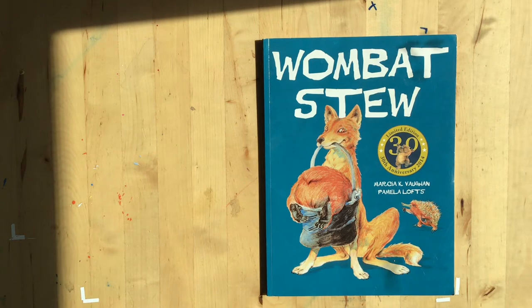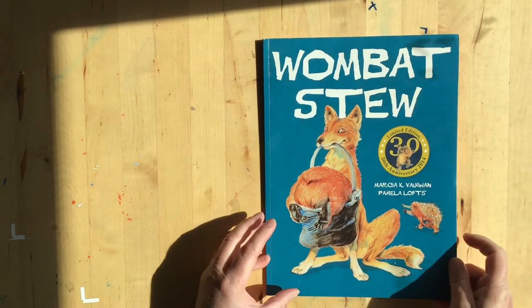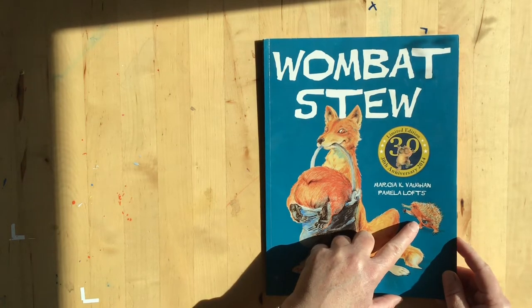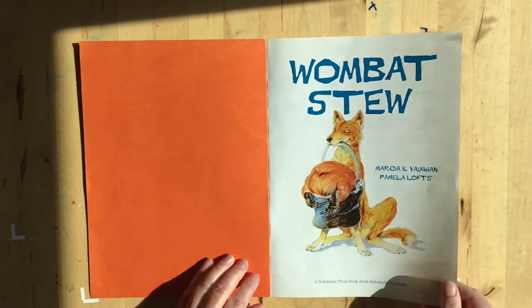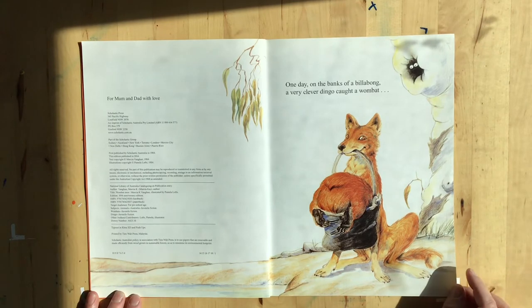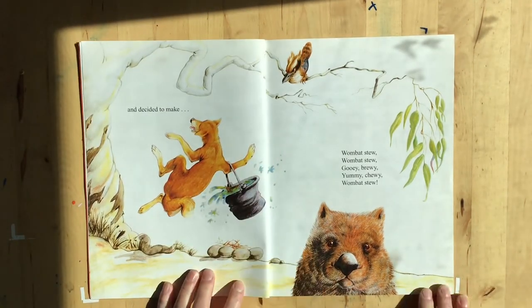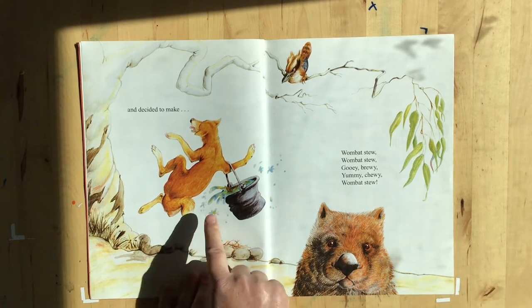We have a book called Wombat Stew by Marsha K. Vaughn and Pamela Lofts. We've got a wombat here in a bucket and this animal is called an echidna. Let's take a look. Wombat Stew. One day on the banks of a billabong, a very clever dingo caught a wombat — there's a pair of eyes there — and decided to make wombat stew. Wombat stew, gooey, brewy, yummy, chewy wombat stew. Look at him dancing around with his pot!